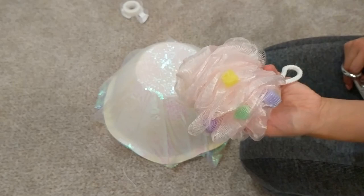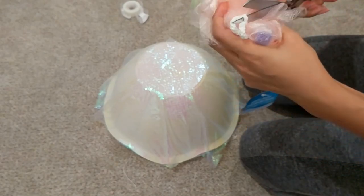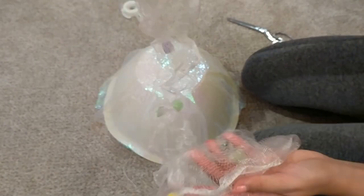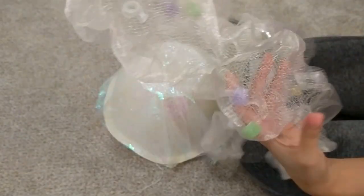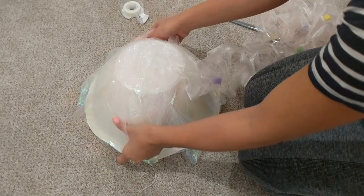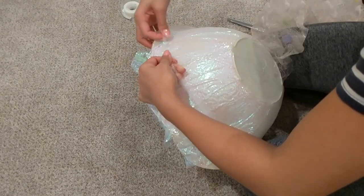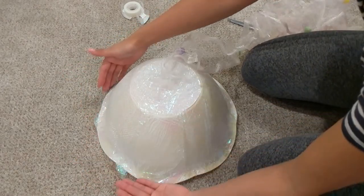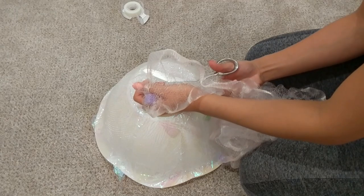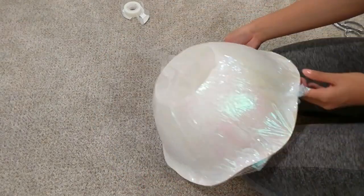Now we're going to take our loofah apart by cutting off the rope. When you cut it, make sure you're not cutting any part of the loofah — you don't want to mess up that net, just take the rope off. Once you do that, it unravels into this really cool curly net kind of thing, which is going to be our tentacle. I'm placing it over the top of the bowl very carefully so I don't rip the loofah. I ended up ripping it a little bit, so I just chopped it off and accepted how far I'd gotten, then secured down the ripped places so it doesn't continue to rip.